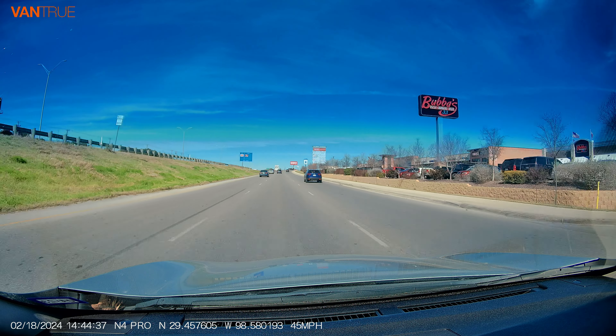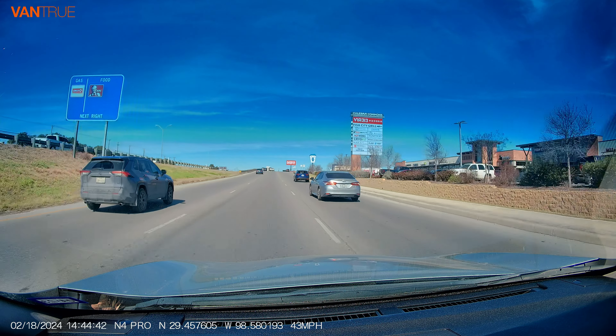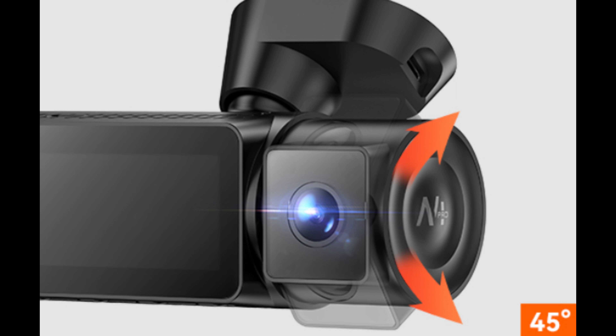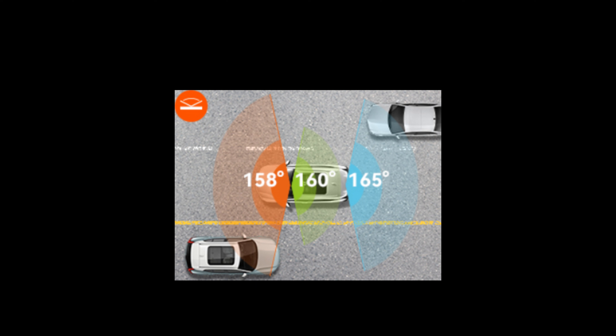The Vantrue dash cam has 360-degree full protection, providing a vision covering more than three lanes, minimizing surrounding blind spots and giving you a 360-degree protection. You can adjust the cabin camera up or down by 45 degrees. The rear camera can be adjusted by 360 degrees to help you record what's going on behind your car. The front is 158 degrees viewing angle, the inside is 160 degrees, and the rear is 165 degrees.